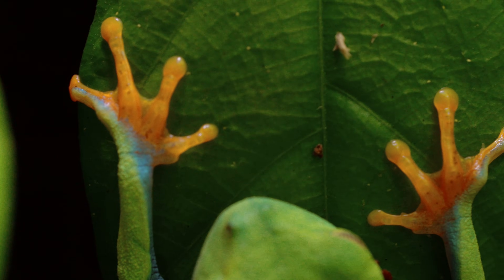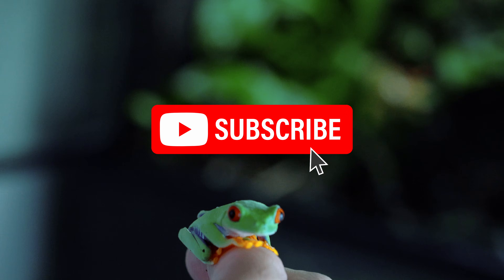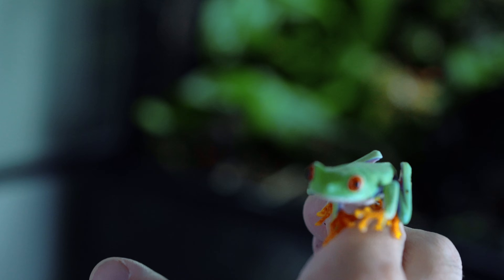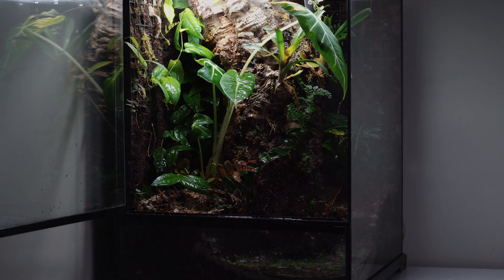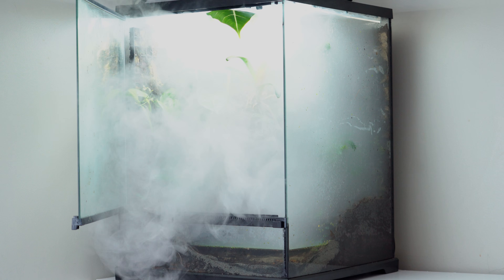This is only my first terrarium ecosystem, and if you would like to see more like this, please subscribe. I may even do a part two to this build, as it'd take a long time to grow in. If you have any more video ideas, just leave your comments below.